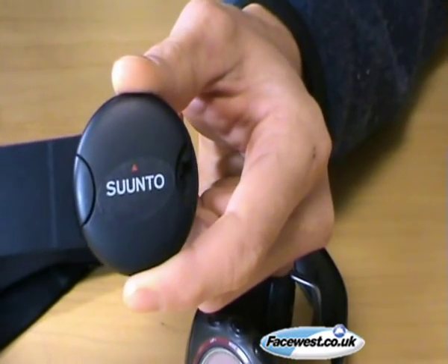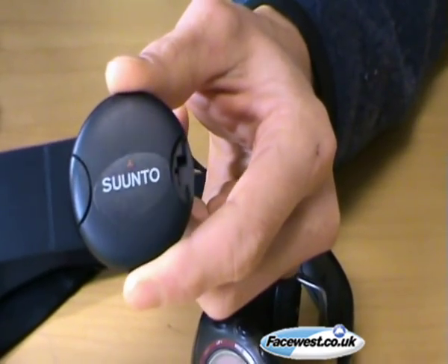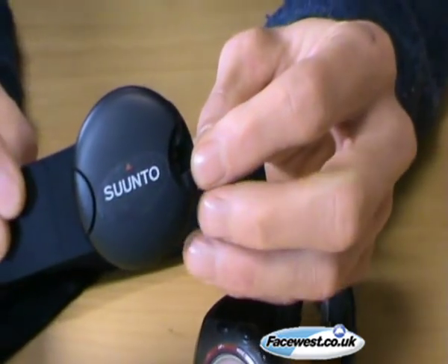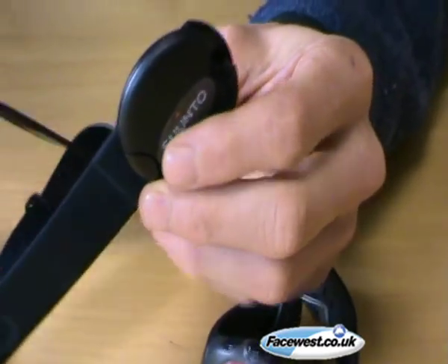We get asked quite often how to pair a Suunto heart rate belt with a watch, so here's a little tutorial for you. The first thing is that the heart rate belt must be off when you start the pairing process. The best way to do this is to take the battery out.